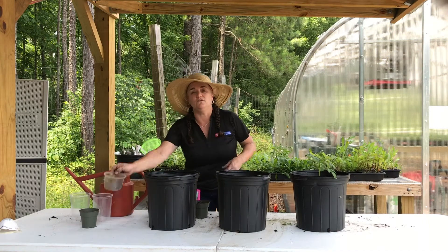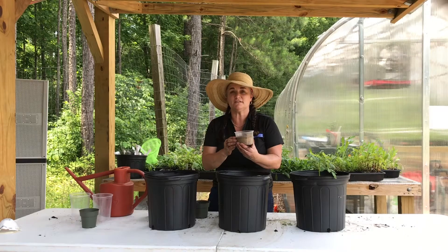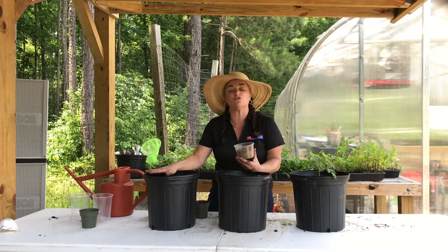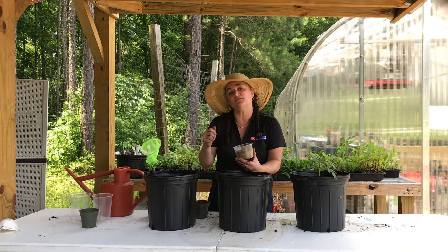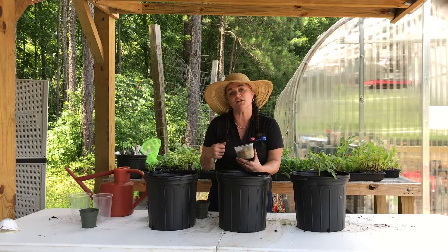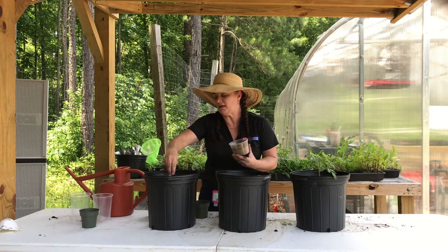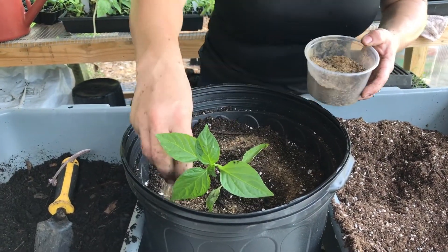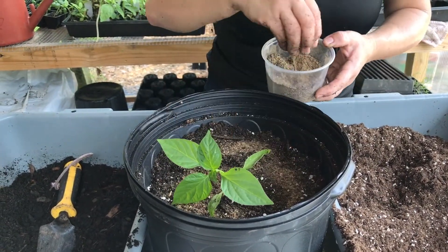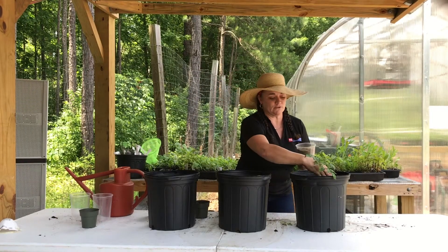You've also been given fertilizer. It smells a little bit like fish, so it doesn't smell great, but this is great food for the plants. Take about a tablespoon — you can ask if you're allowed to use the measuring spoons from the drawer in your kitchen, but ask first — and sprinkle it around each plant. Do this about every two weeks during the summer while your plants are still growing.